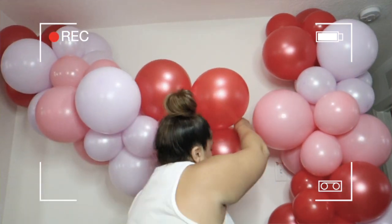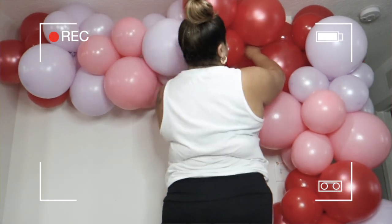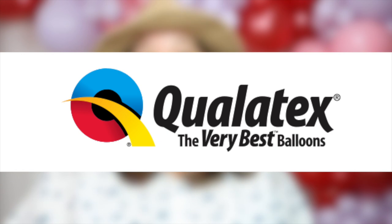Jamar balloons are probably the lowest quality in the higher quality range. Your top dogs in balloons are going to be Qualatex, Tough Tex, Sempertex — all of the Tex or X brands. Those are high quality. Qualatex is probably the number one highest quality balloon you can get, which can also be the most expensive.